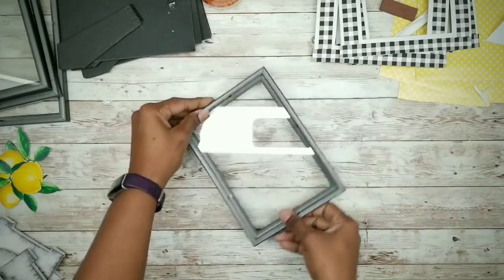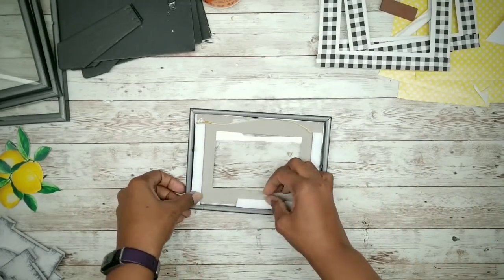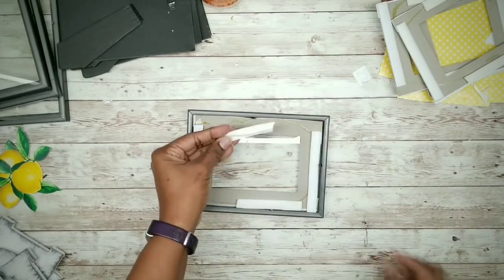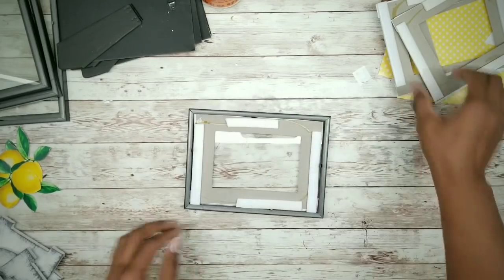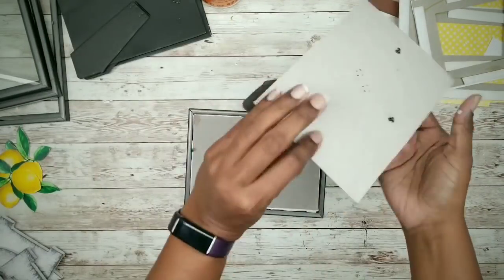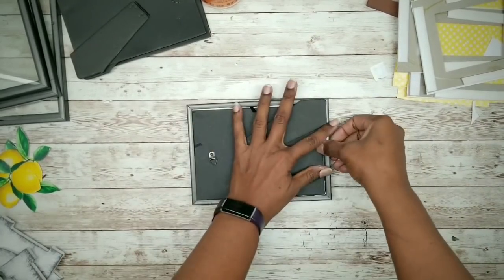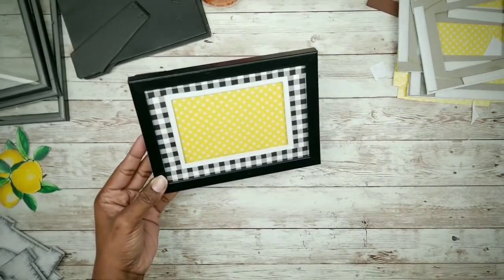Once they're dry it's time to put all the frames together. First place in that mat. One of the foam pieces came off this mat but just use hot glue to tuck it back into place. Then place in the picture with the polka dot, and finally the backing. Repeat this for the rest of the frames.